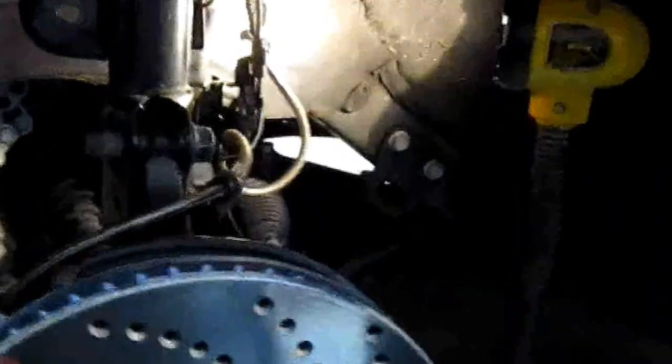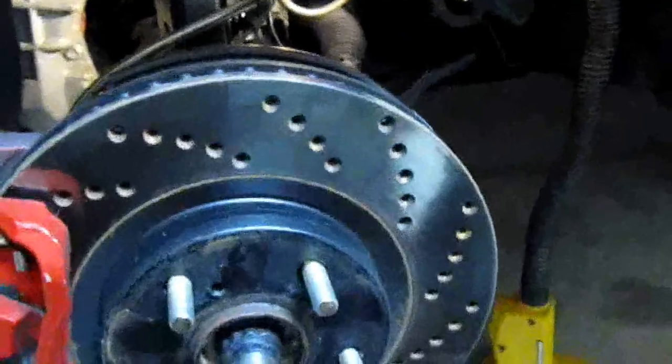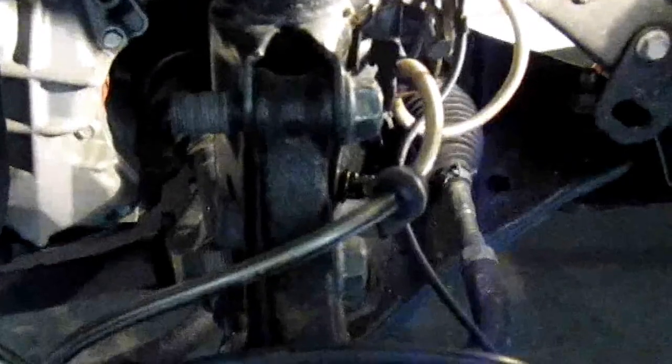The best thing to do now is to find something to rest the rotor on, because once you take all the stuff out it's going to fall right down. What I found is a bucket — I bought it at Walmart for washing the car. Just put it underneath like this, because when you take these bolts out the whole assembly is just going to fall down.